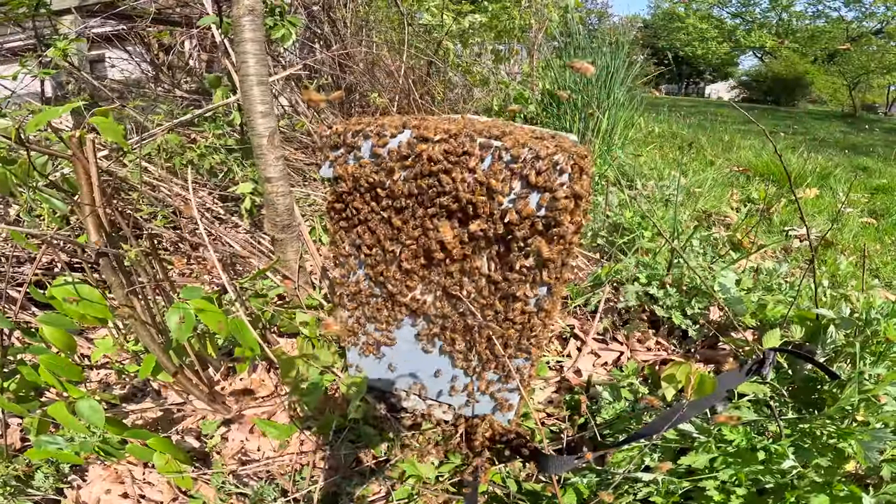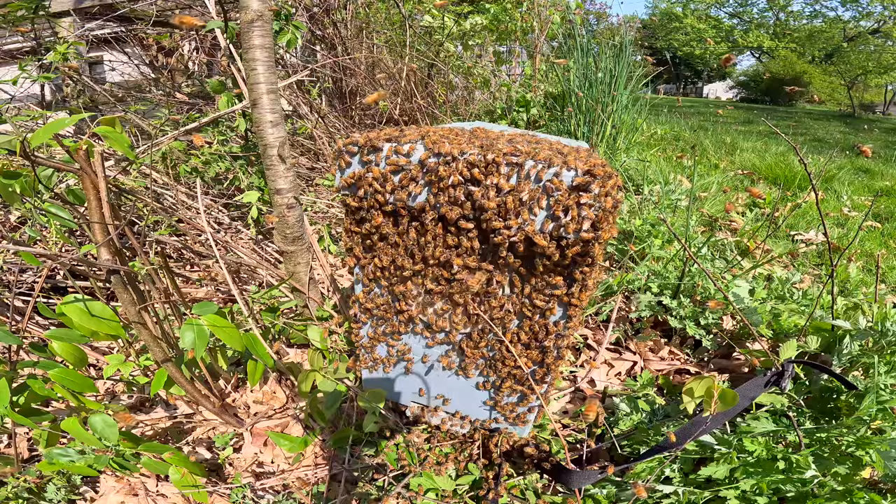Hey everybody, welcome to Castle Hives. Brian here. I'm going to get down to the colonies in a second, but look at this. Hopefully they stay in the box — I threw that box there. If they go in, they go in. If they fly off, they fly off. So let's get down to the colonies and see what's going on.